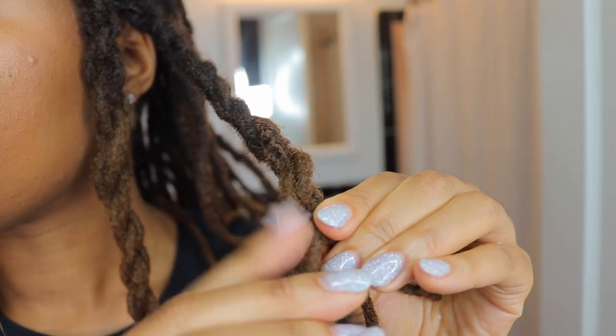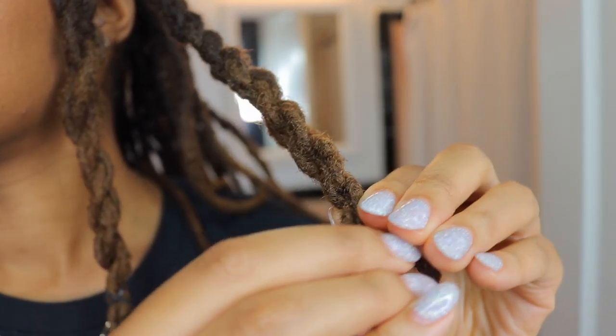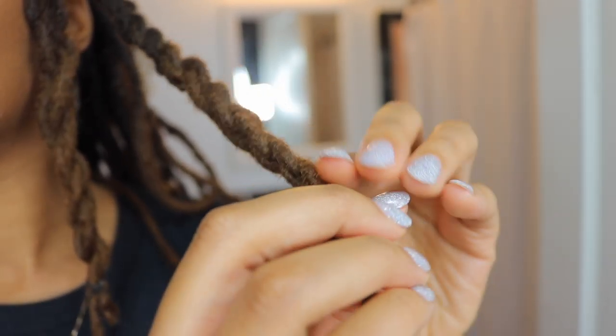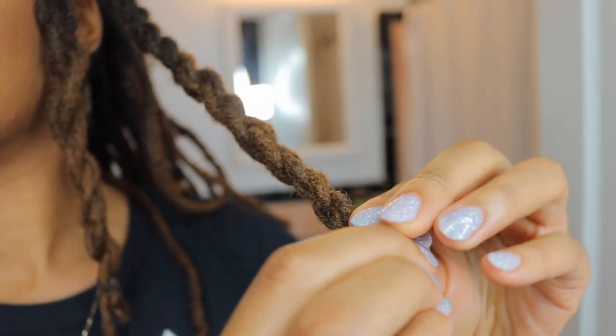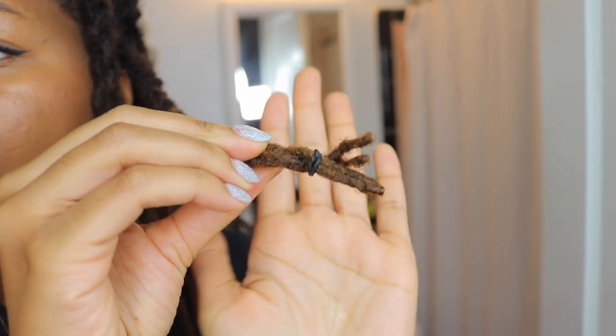I also have not tried this on soaking wet locks. I've only done it after my locks have been dried and I just sprayed water or some of the leave-in spray on them. So I'd like to see how this goes when my locks are very wet. I'm gonna finish the rest and I'll be back.